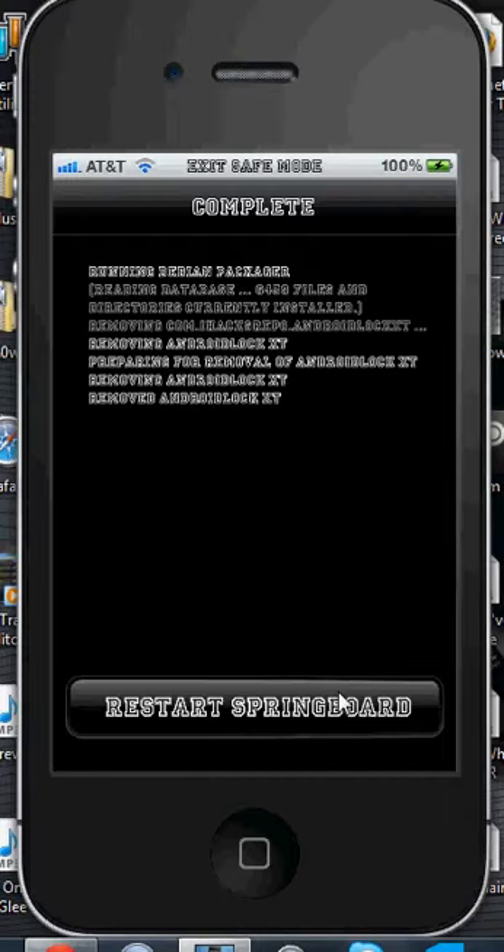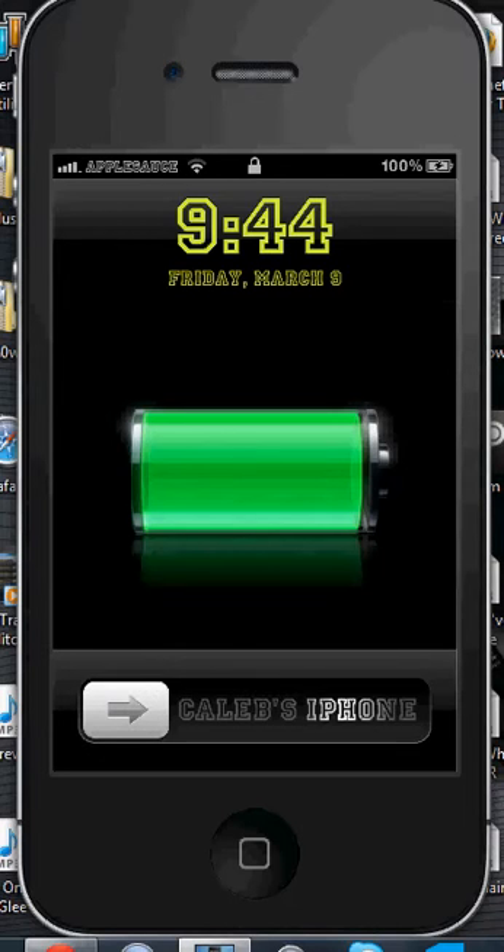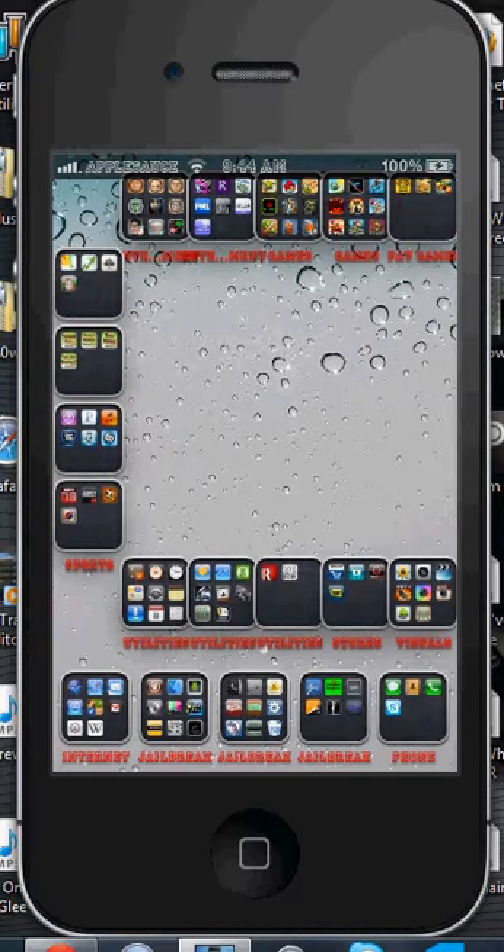Once you're done with that, you can go down to the bottom and hit restart springboard, and it'll automatically take you out of safe mode, so you don't have to worry about that. Now that you are not in safe mode and you have removed the Android Lock passcode, you should be able to get in freely. You'll have everything back to normal and everything is good.